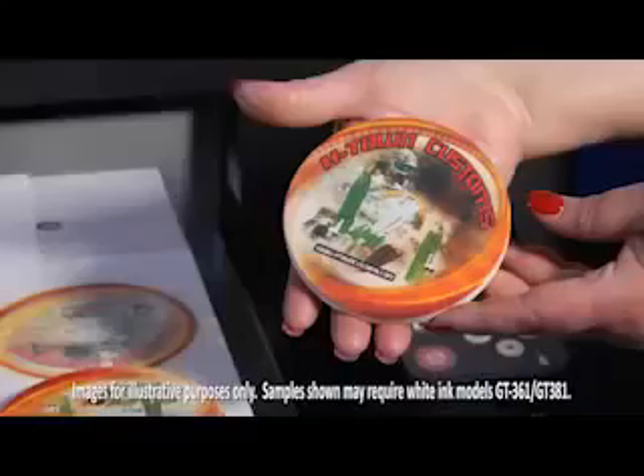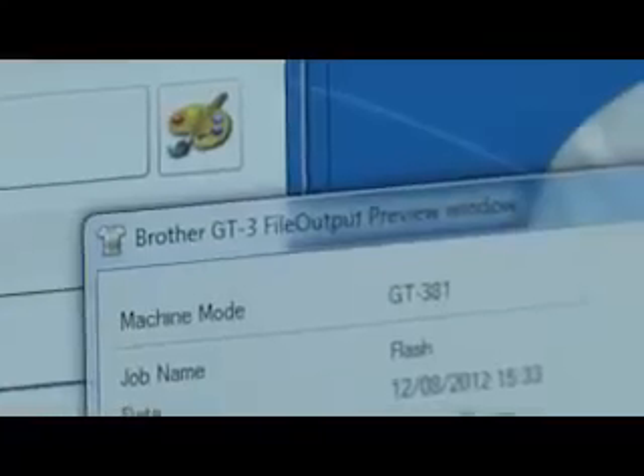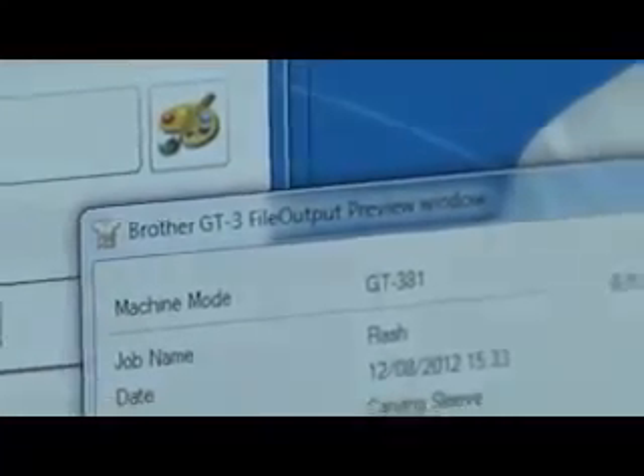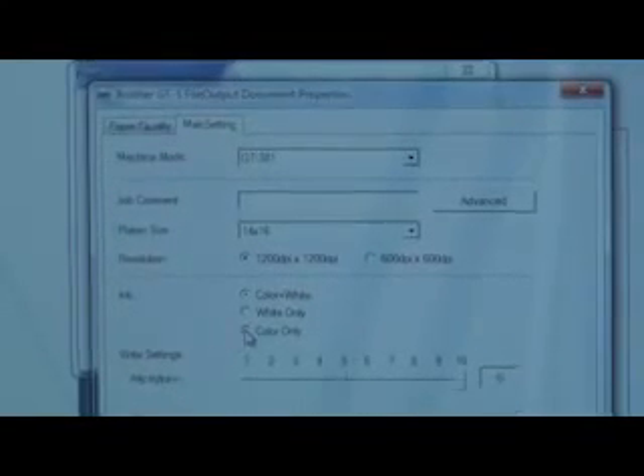It's easy with the Brother GT3 series of direct-to-garment printers. The GT3 series has a built-in print driver that spools designs directly to the machine or to file output. It's easy to use and works with most design programs. No RIP software required. It has options to print color, color with white, or white only for greater flexibility in your designs.